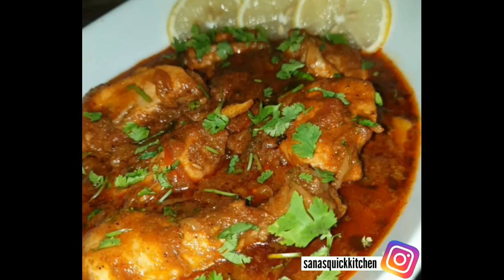Mix the chicken well and put the lid on. Cook for 15 minutes on medium to low flame. After 15 minutes, we will add 1 tablespoon of meat masala and mix it well. Mix it well for 2 minutes on low flame.